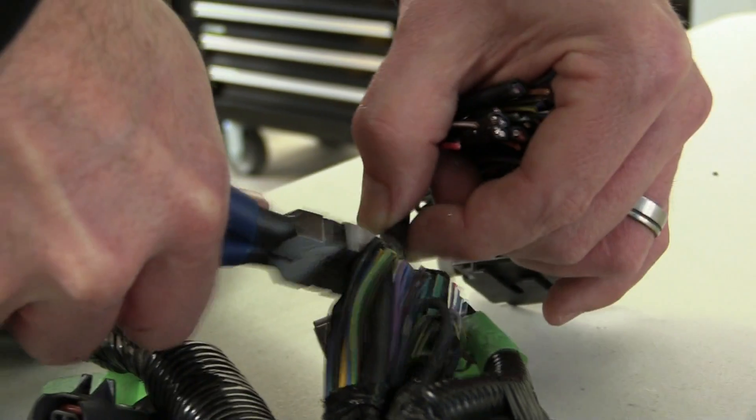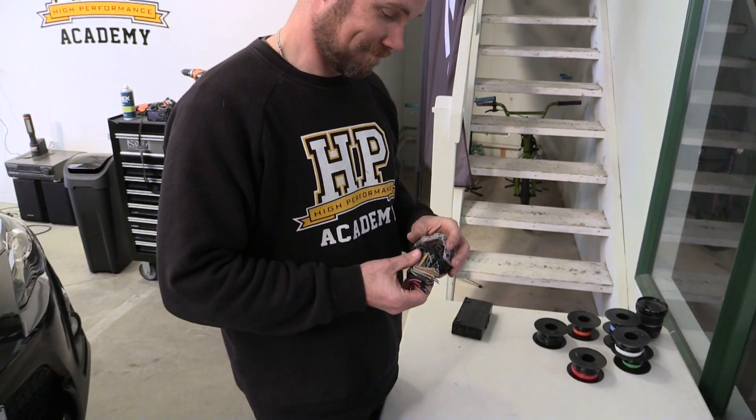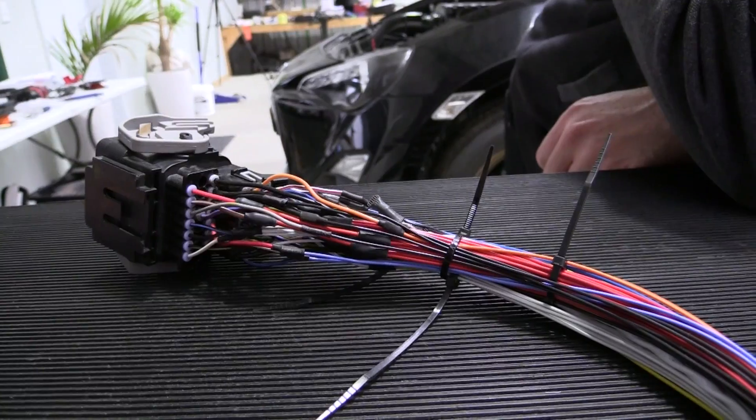In our last video I mentioned that we're going to construct our harness from the factory bulkhead connector. This gave us a nice cost-effective solution but added a little complexity because we couldn't source new terminals for this plug. We chose to crimp our harness to the existing wire stubs using barrel crimps protected with heat shrink.